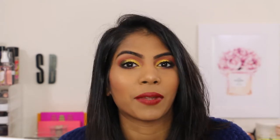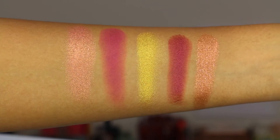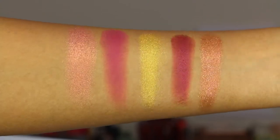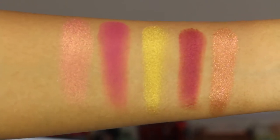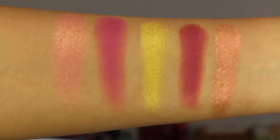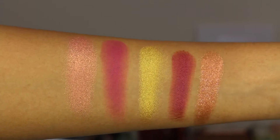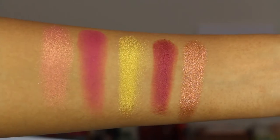I'm going to jump onto swatches — arm swatches — and then we'll talk about the formula, where you can buy this, and if I would recommend them. So this is the first palette swatch. From left to right we have Peachy Gold, Fuchsia, Gold, Red Grape, and Star Bronze. As you can see, there are different formulas. Star Bronze is quite glittery — that's the fifth shade. Fuchsia is a matte — the second shade. The Gold is a metallic. Peachy Gold is a duochrome metallic, and Red Grape is a satin finish.